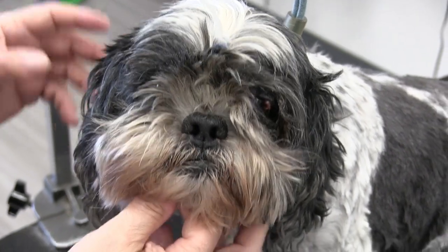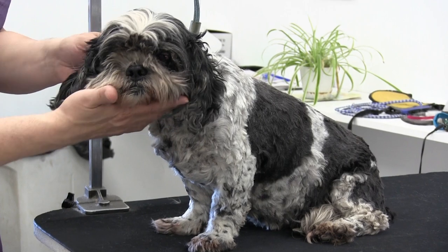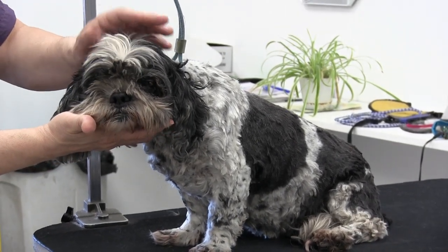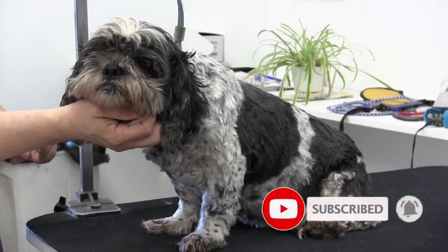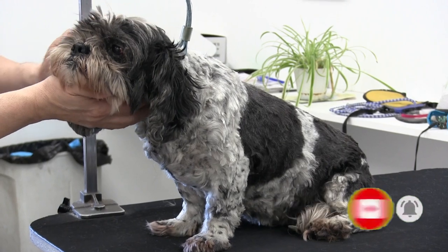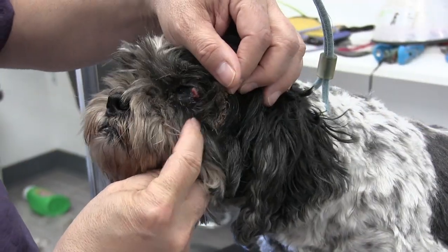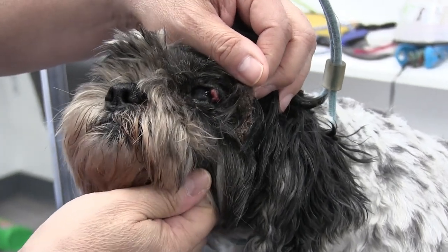Hey guys, welcome back to the channel. Thank you so much for clicking on this video — we appreciate you. On the table we have Oreo today, and we've done Oreo many times. The spring months are just the busy season as far as matting goes, and getting dogs that haven't been groomed in months. It really is just a question of buzzing dogs down.